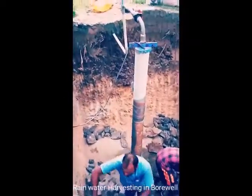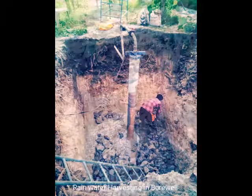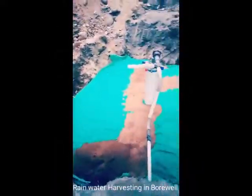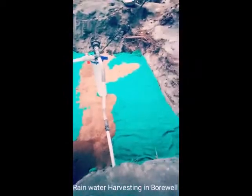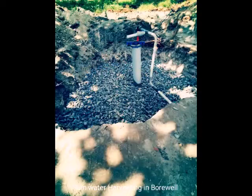We can put the casing pipe into the casing pipe. That is one or two of them. That is the machine class.